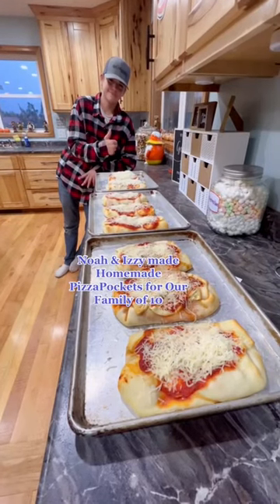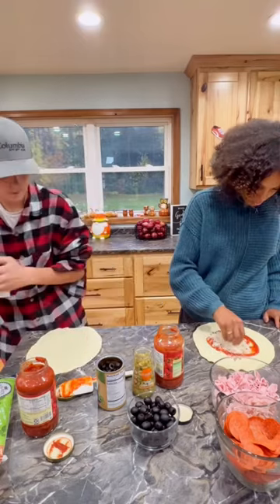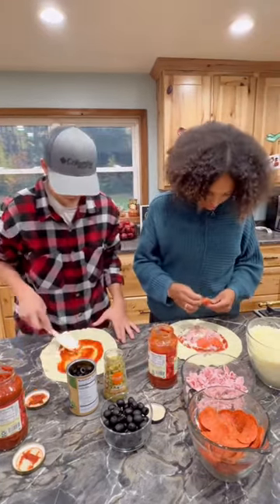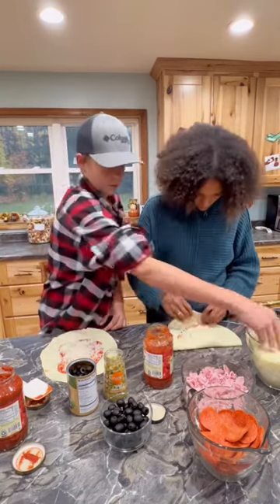My son Noah and my daughter Izzy made dinner for our family of 10 tonight — homemade pizza pockets. It's so easy: you just roll out the pizza crust, start with the sauce, and put all your favorite toppings, making sure to put a ton of cheese.